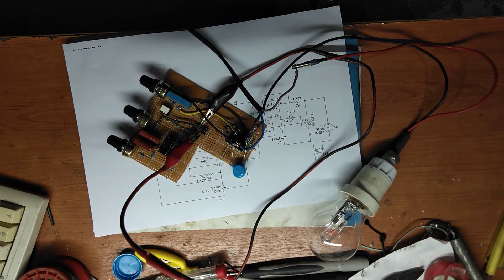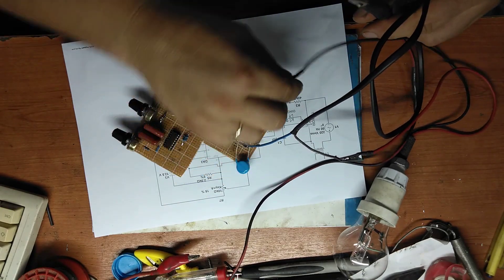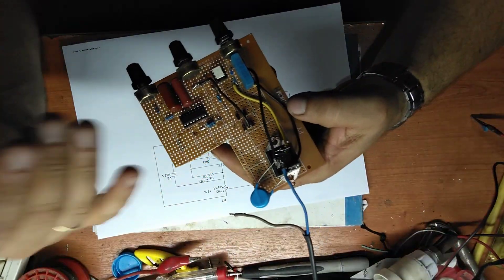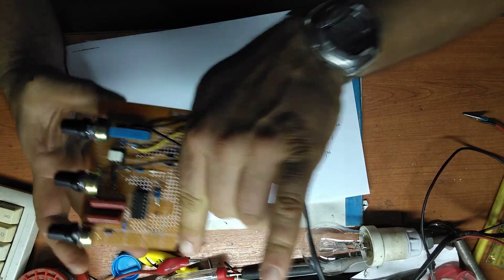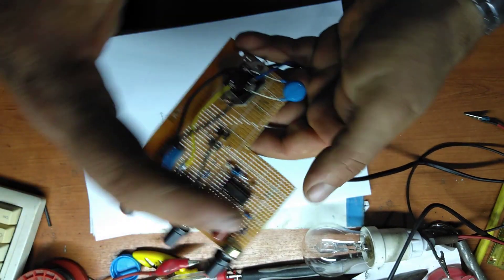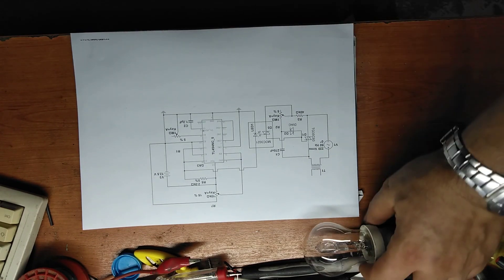I plug it off. So let's see the schematic now, and then we can close the video. It's very simple, very basic. It could actually be smaller — probably I will remove the triac from here and put it somewhere else, and it will be this big. You can make it even smaller if you want to compress the components.